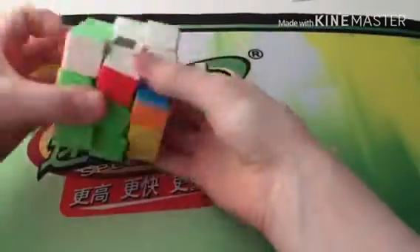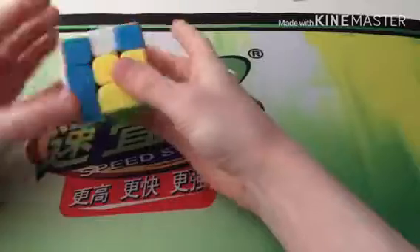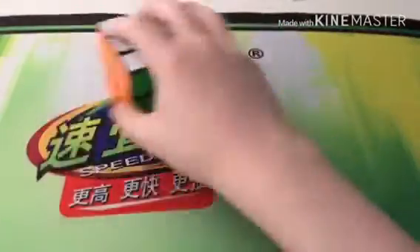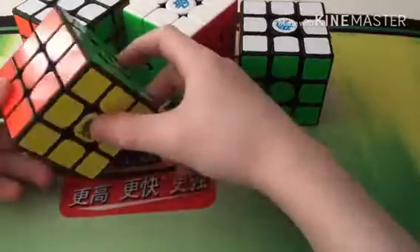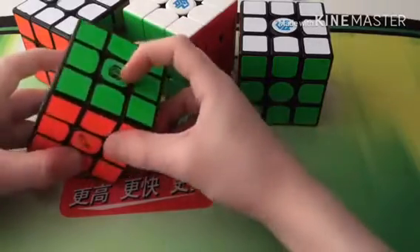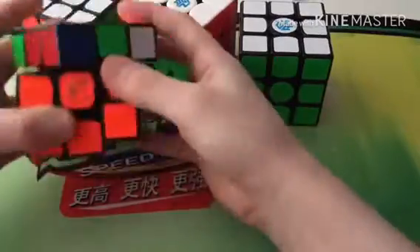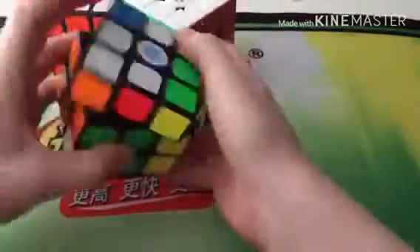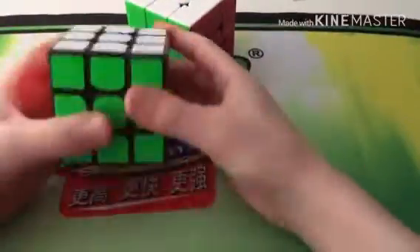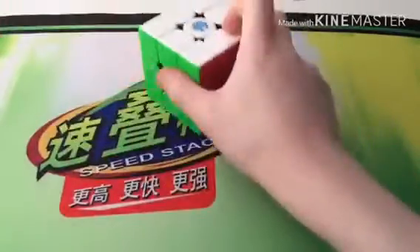My current 3x3 main is a Moyu Jiaoshi 45mm, but it's a bit too small so I might start using the GAN X instead. My secondary main is a Mini Weilong GT S2M with a Mini Roux 2AM sticker, X-Man Windy sticker, and Volk 3 Power sticker. I've also got the GAN X Master Edition, which I bought for a competition but didn't use, and the Volk 3 Power — my first flagship puzzle.